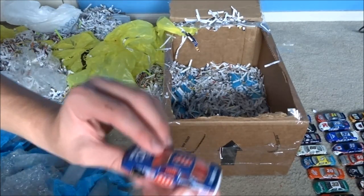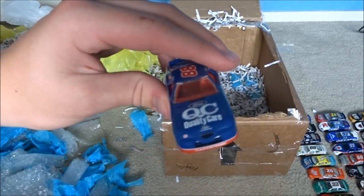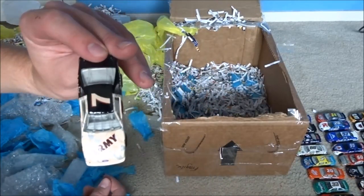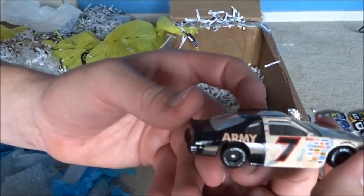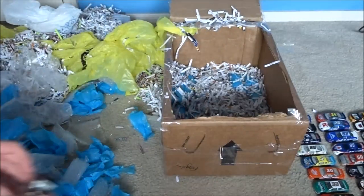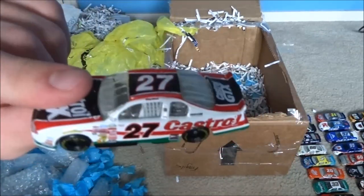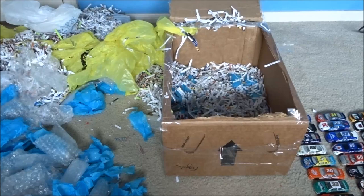Looks like we got another Dale Jarrett car - different brand, see it's wider. That was the Thunderbird, the other ones I think are the Taurus. Another Alan Kulwicki car - Army. That is a really simple paint scheme. I don't know how crazy I am about it, but really simple. I know who this is from Black Flags Matter - Casey Atwood, Castrol, Busch car. That is a cool paint scheme. And again, all in mint condition - eighty dollars. Eighty dollars for all of this. This might be the greatest deal in diecast history as far as I know.